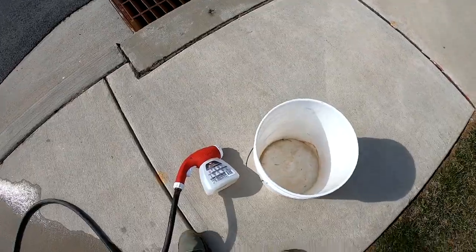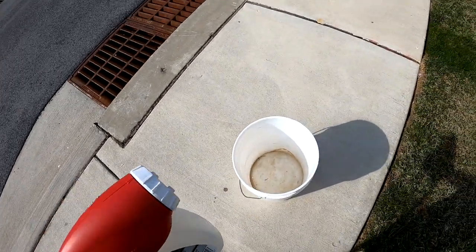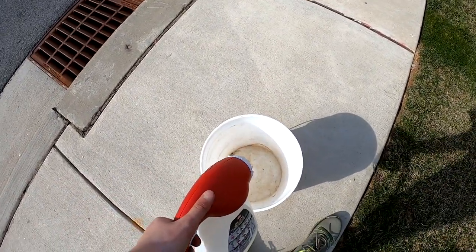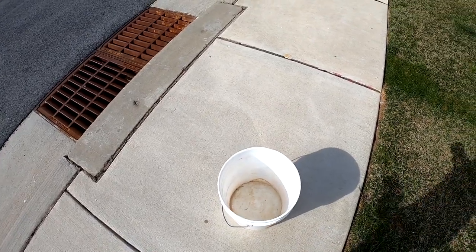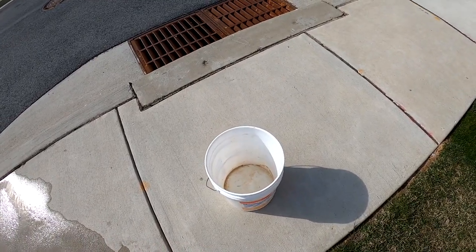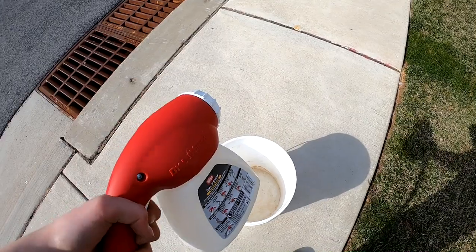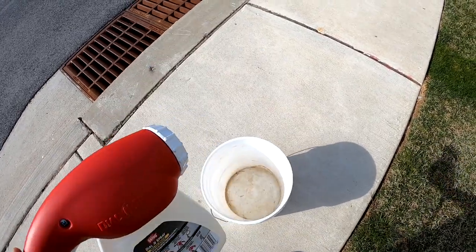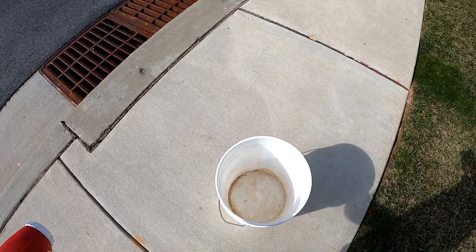Before we apply the product, I have a 5-gallon bucket here, and the sprayer set to the flat tip nozzle we're gonna use. I'm gonna do something called a bucket test, where I hold this over here and spray it out, fill the entire 5 gallons, and then divide by 5 for the gallons to find out how many gallons per minute come out of this sprayer — like my good buddy Jake the Lawn Kid and Alan like to say — so that we can find out how to apply this product.